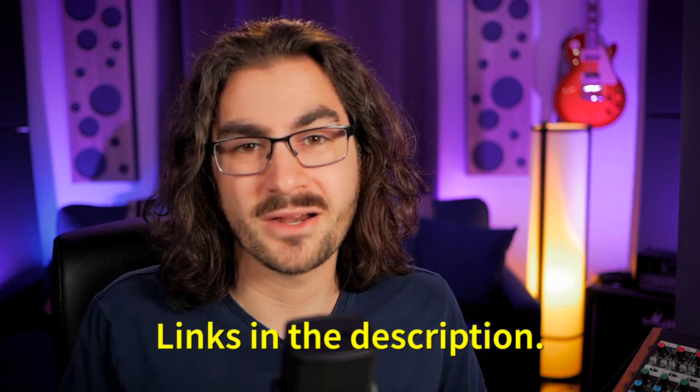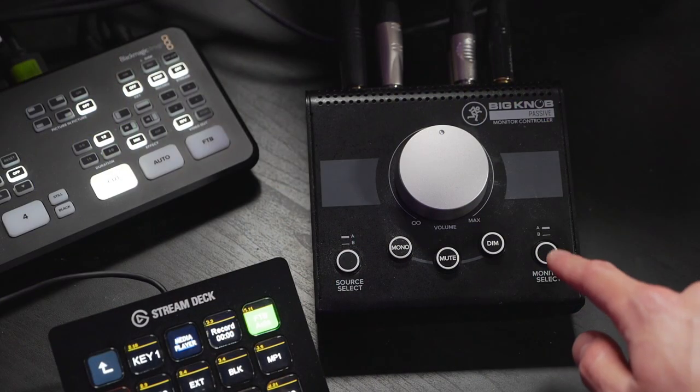The hub of this entire solution is a Mackie Big Knob Passive Monitor Controller. You can snag one on eBay for around $45 — check your local marketplace, they pop up all the time. The Big Knob allows you to have two input sources and two output sources that you can toggle between independently. It's got a big volume knob, a mute switch, a dim switch, and even a mono switch for checking stereo mixes in mono. And it's a passive controller — no power needed, purely analog.